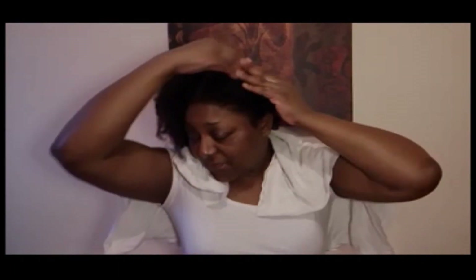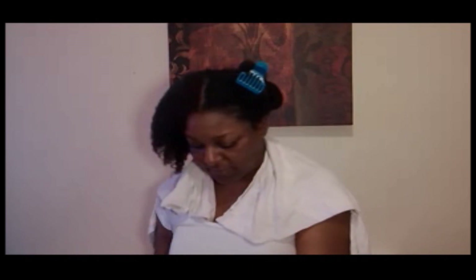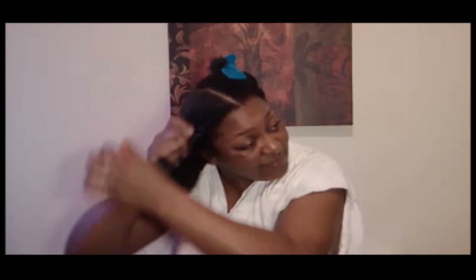I think I'm just going to work through two sections today just because it may make the process a little bit easier. You put as little or as much leave-in conditioner as you like on your hair. I use a lot because my hair is dry and it soaks up this stuff pretty quickly. And I notice that the more I have on, the better my hair looks and feels.